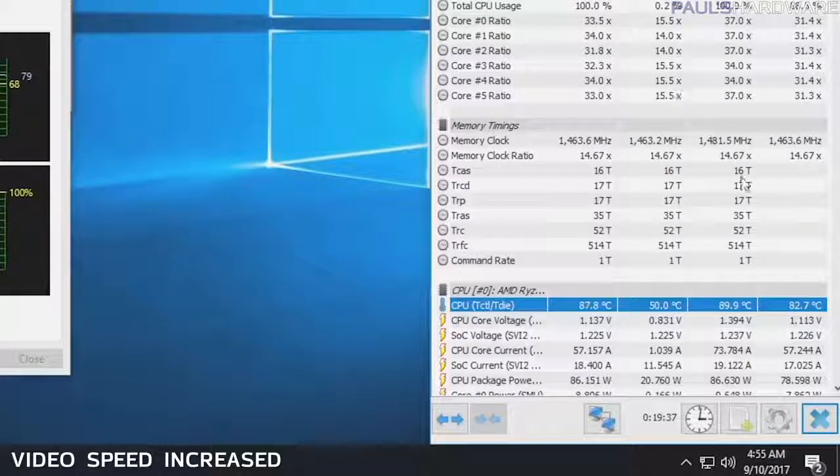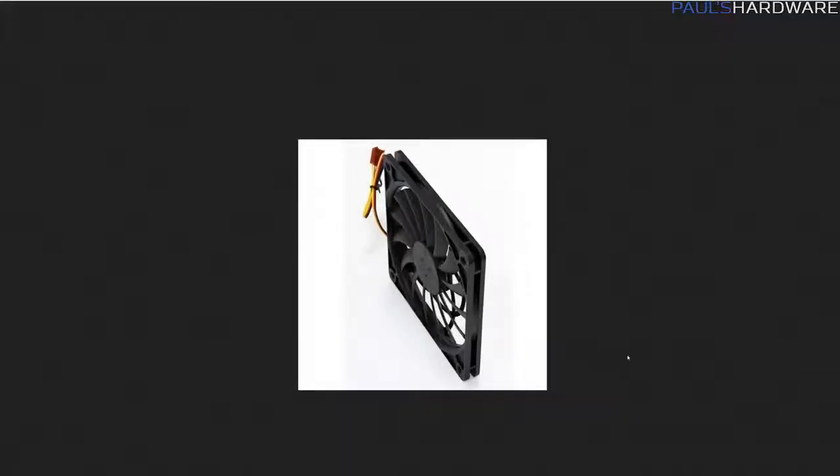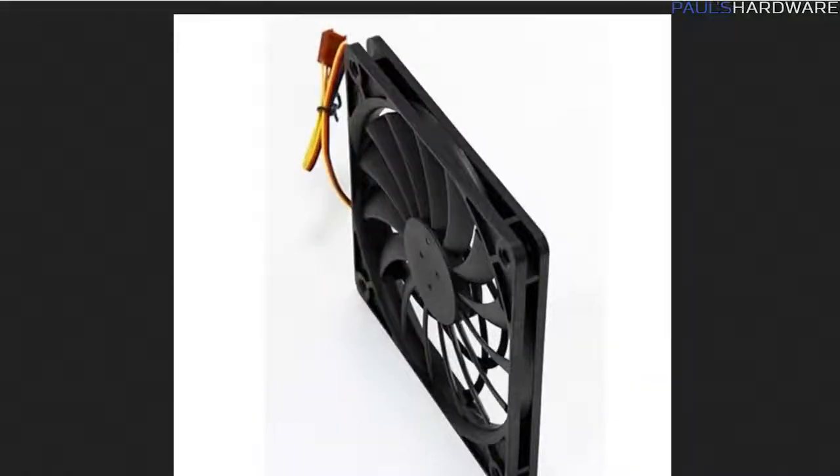So I actually removed the side panel dust filter and immediately saw the temperatures start to drop — it went from 89 degrees or so down to 84 and it was still dropping after a few minutes. If temperatures are a problem and you're building in this case, I highly recommend removing the dust filters from the side panel as it allows a lot more airflow through. I might also consider something like a 120mm slim fan and mounting that directly to the side panel to provide some active airflow being pulled in through that dust filter.